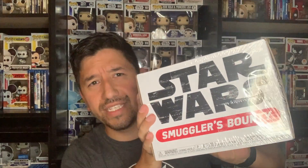The big one is this Star Wars Smuggler's Bounty. This is kind of like a subscription service where you are guaranteed certain pops and Funko things every so often, and you don't really know what it's going to be — it's like a mystery box thing. I haven't done a lot of research into what specifically is in these ones.